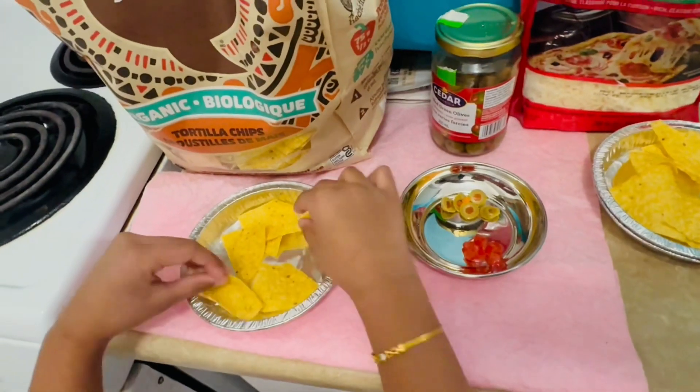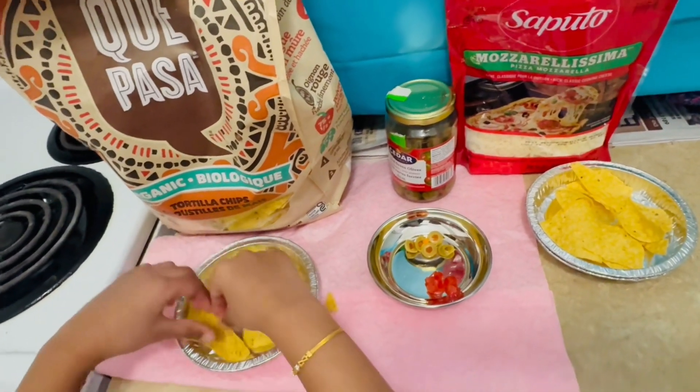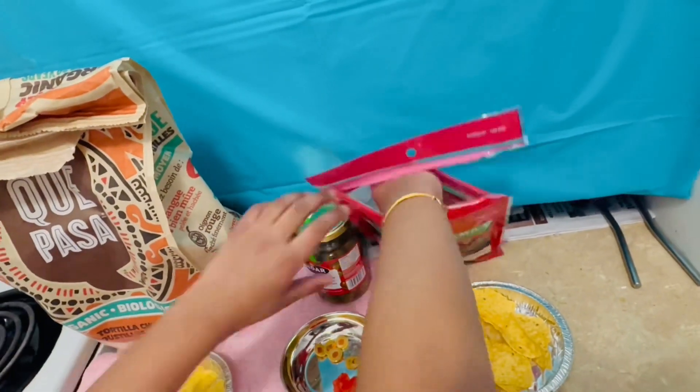I'm just going to arrange them neatly, like that, everywhere. You want to make sure they're not touching so much.